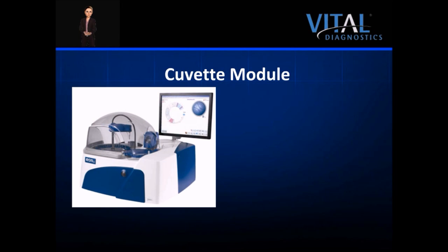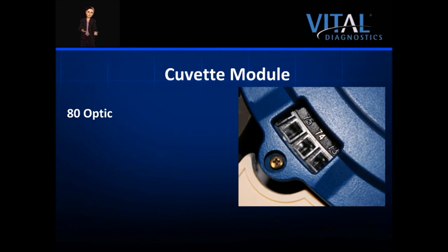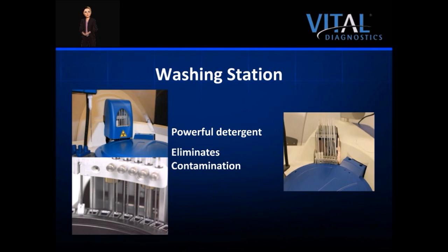The EON100 cuvette module is located under the round blue cover on the top right side of the analyzer. The module houses 80 reusable cuvettes manufactured of optical plastic. The cuvettes are reusable for up to 6 months and are automatically washed on board. The cuvettes are washed with a powerful detergent, then dried completely. Proper washing eliminates carryover and contamination. To ensure integrity after washing, each cuvette is automatically checked and verified by internal optics.